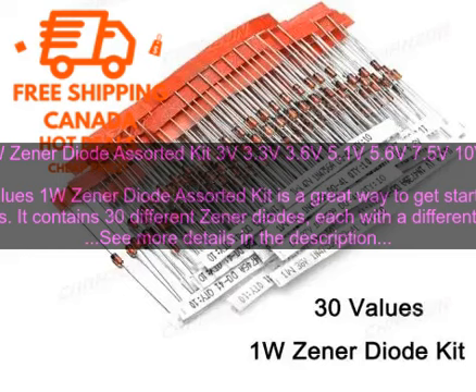The 30 values 1W zener diode assorted kit includes voltage ratings of 3 volts, 3.3 volts, 3.6 volts, 5.1 volts, 5.6 volts, 7.5 volts, 10 volts, 12 volts, and 13 volts.